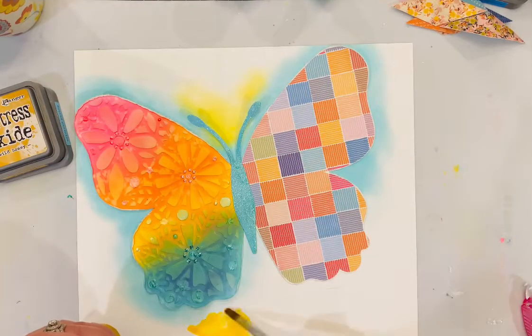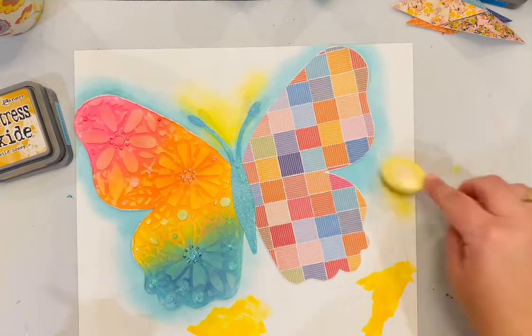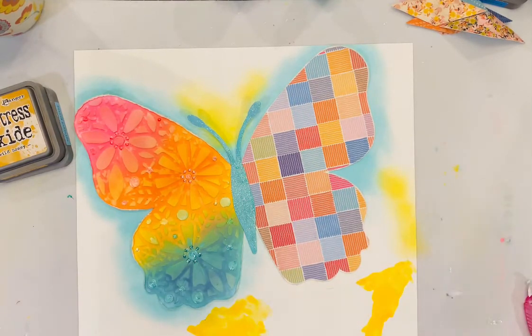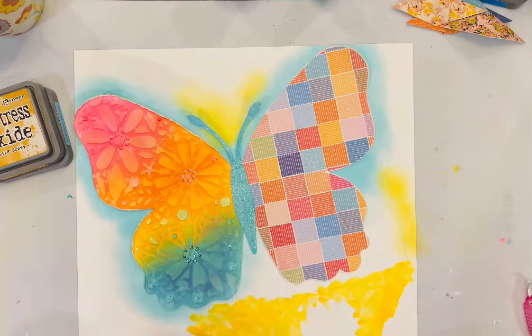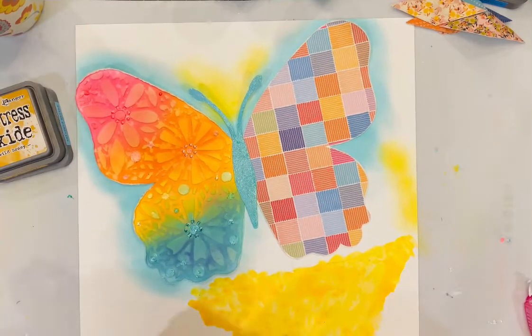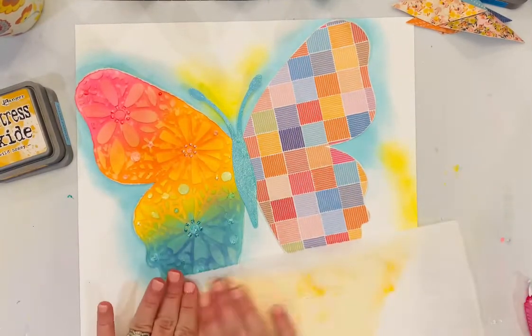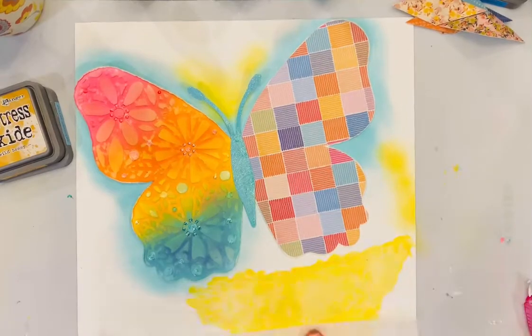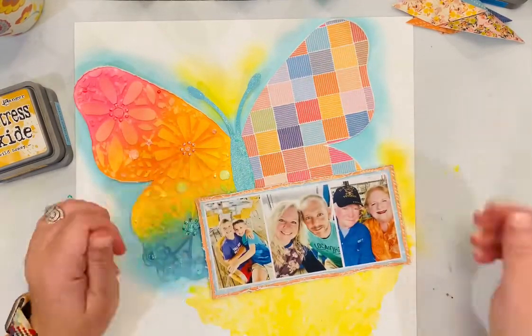I am using a shimmers spray — it's Mustard Seed. It is very shimmery and beautiful, so I'm adding that down to the bottom almost to look like it's dripping just down the page a little bit, just poking out from underneath the photos. I dried up the excess — I don't want it to be super dark, I just want it to have one more little pop of color.